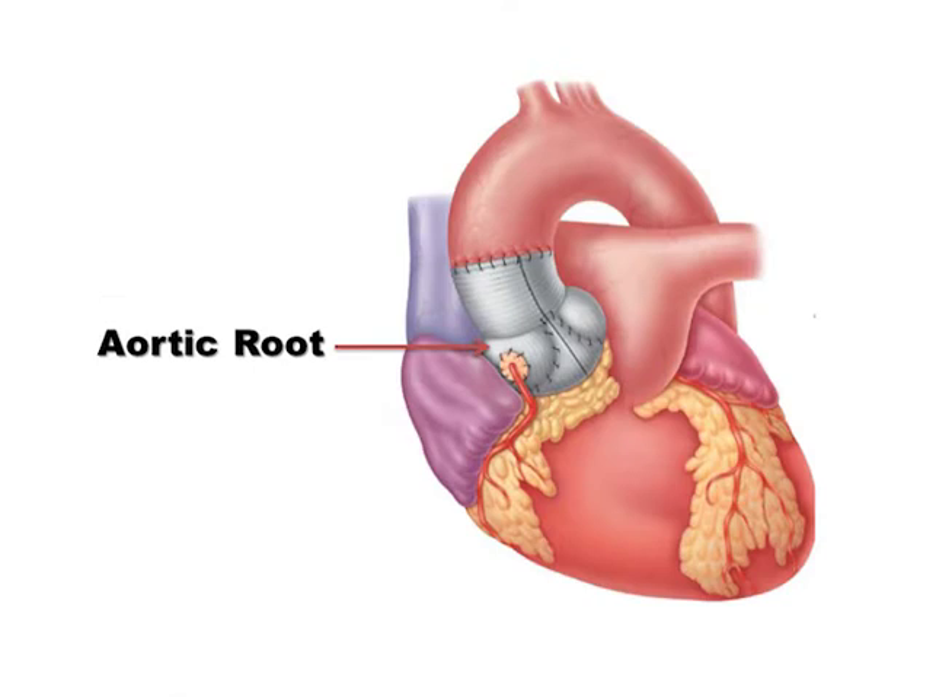The valve-sparing root operation was popularized by Tyrone David in Toronto and is often referred to as the David procedure. It involves the removal of an enlarged portion of the aortic root and replacement with a synthetic graft material. The aortic root is the base of the aorta where the valve originates. It has sinuses or spaces as well as coronary arteries. The ideal synthetic graft material will mimic the natural contour of the aortic root.